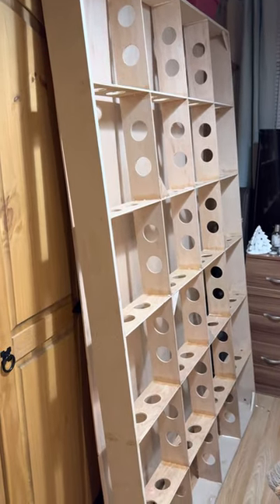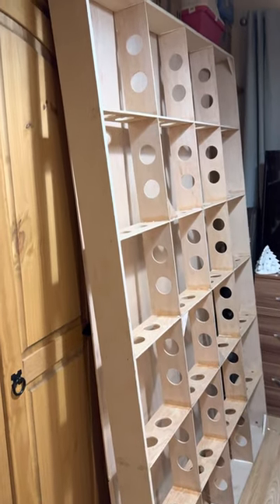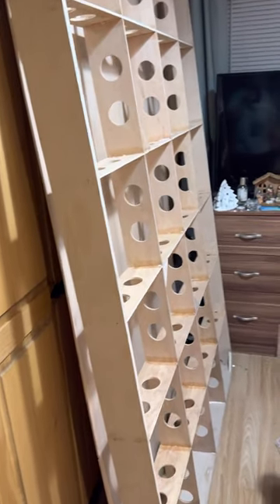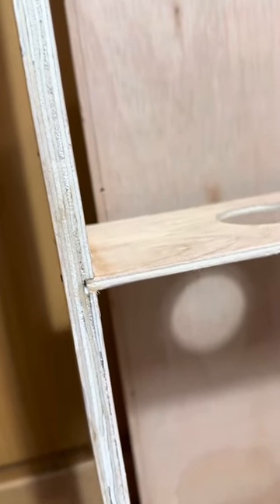I haven't put the top on yet - it's just sitting behind the frame as you can see in the shot. I'll do that tomorrow and hopefully get that uploaded. As you can see up close, it's pinned on the outside, the slots go in glued and pinned - it's a nice snug fit with no slack, held together tightly by the panel pins and glue.